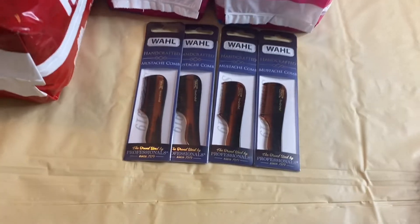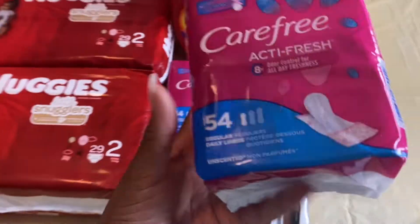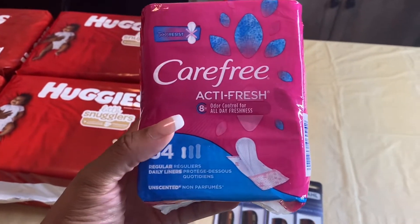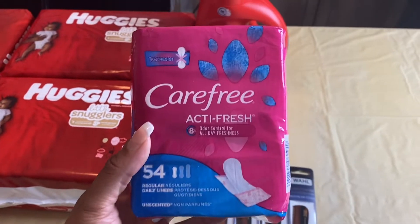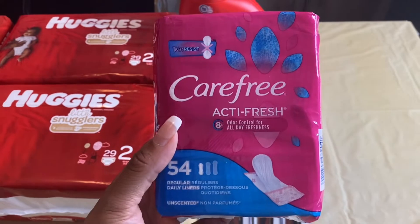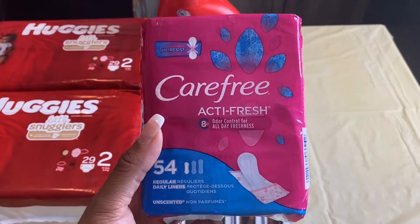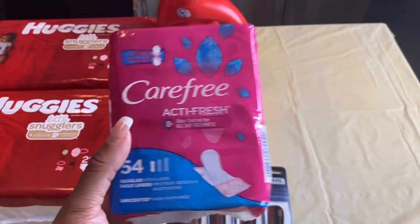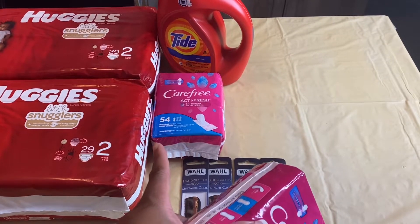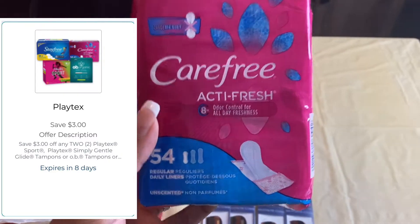This is a super easy deal at Rite Aid, and the limit is four per card. Next, I grabbed two of these Carefree Active Fresh liners — the 54-count. The promotion is buy one get one 50% off. These are priced at $4.69, so one rang up at $4.69 and the second rang up at $2.34.